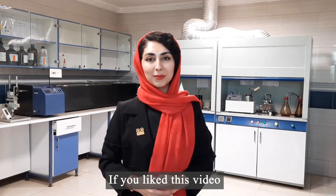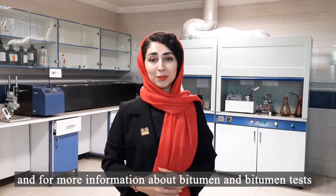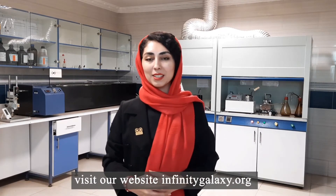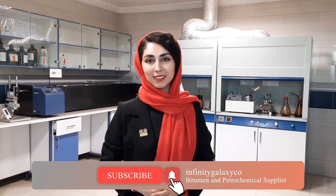If you liked this video, share it on your social media. For more information about bitumen and bitumen tests, visit our website infinitygalaxy.org. Also, subscribe to our YouTube channel. Thank you.